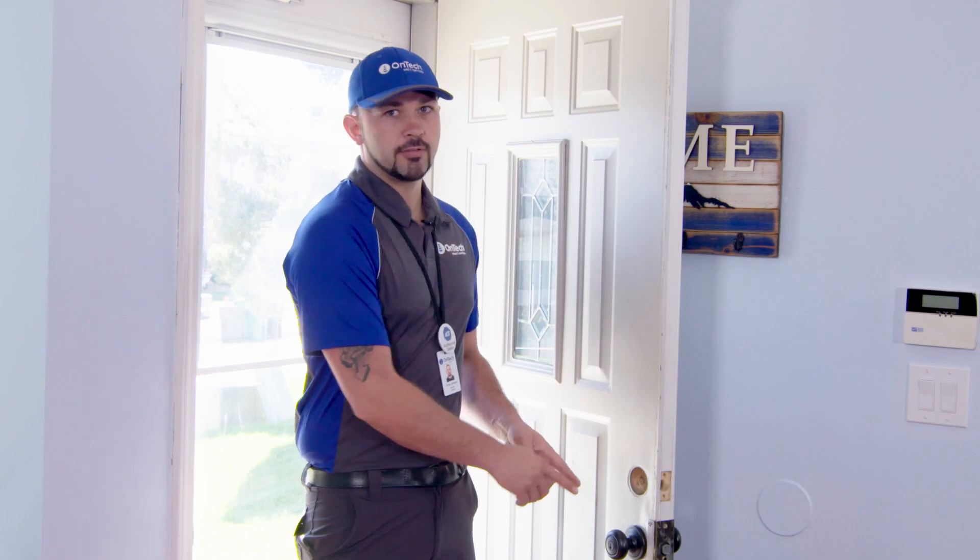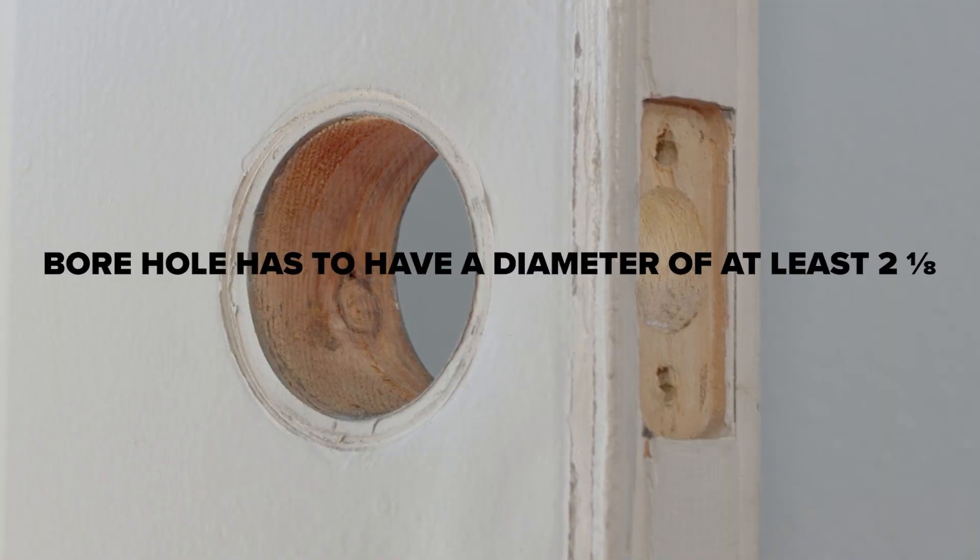This may require you to make the borehole larger in the door frame. If you need to modify the borehole to make the correct size, use a hole saw to enlarge this hole.